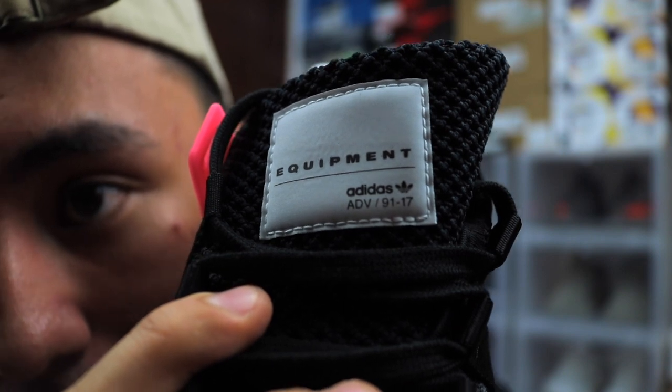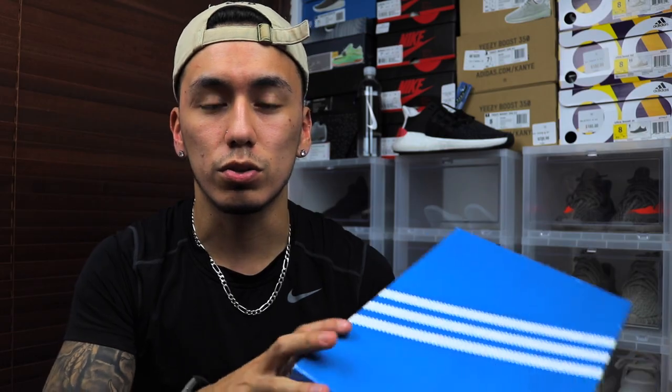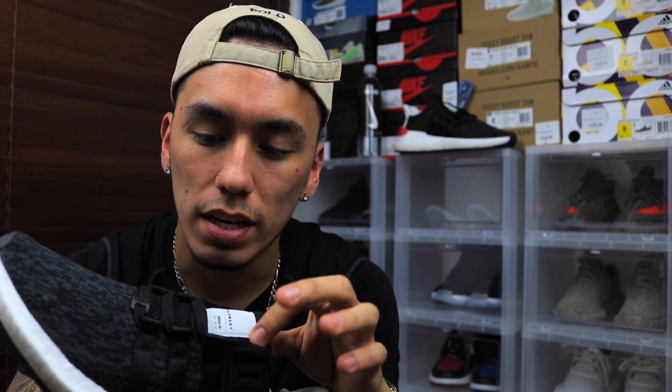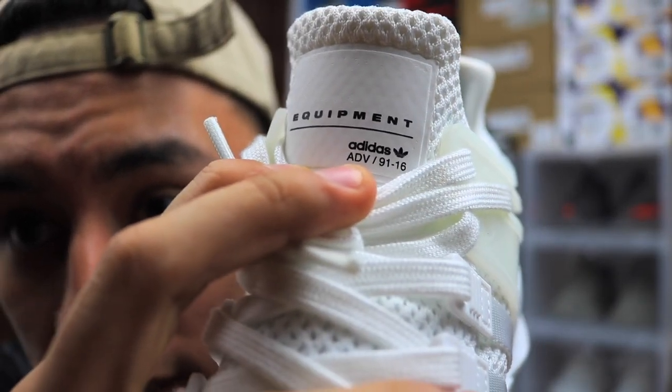On the tongue patch it says 'Equipment,' then 'Adidas' with the logo, then 'ADV/91-17.' This is controversial — a lot of people say it's a 91-17, but I talked to the Adidas store manager and the box says 93-17. The 91 or 93 refers to the year the Equipment line launched, and 17 is the current year. So if you look at last year's pair, it's 91-16. Do your research before talking in the comments.